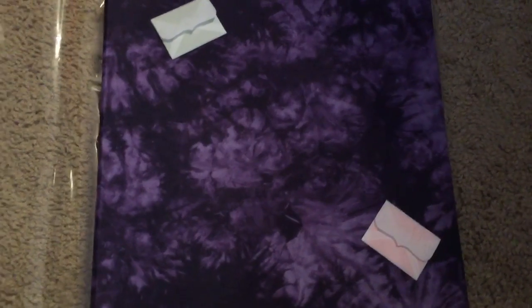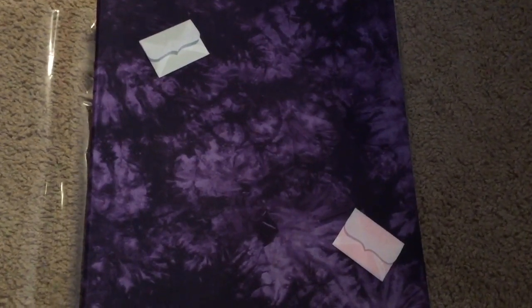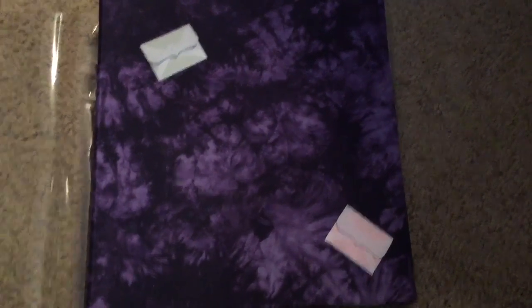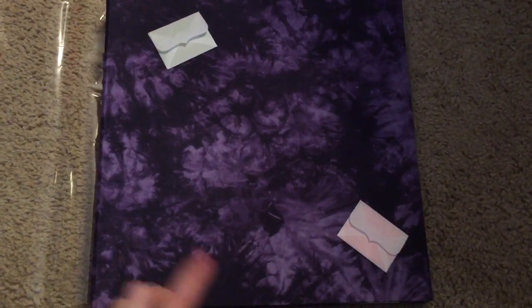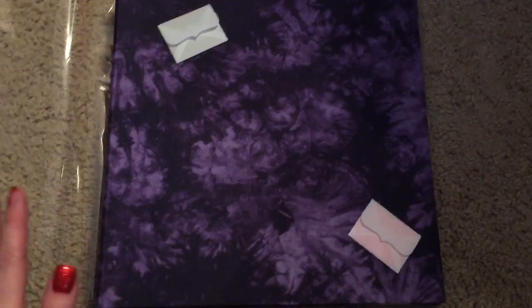Hey everybody! I received my pocket letters back from a swap that I was in at myscraproom.ning.com and I created an album just for my pocket letters. This is my very first pocket letter swap and I want to do more of them.